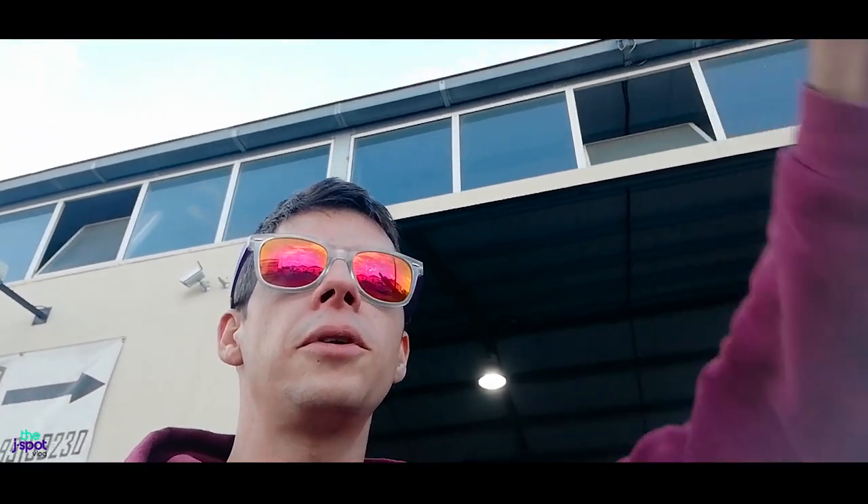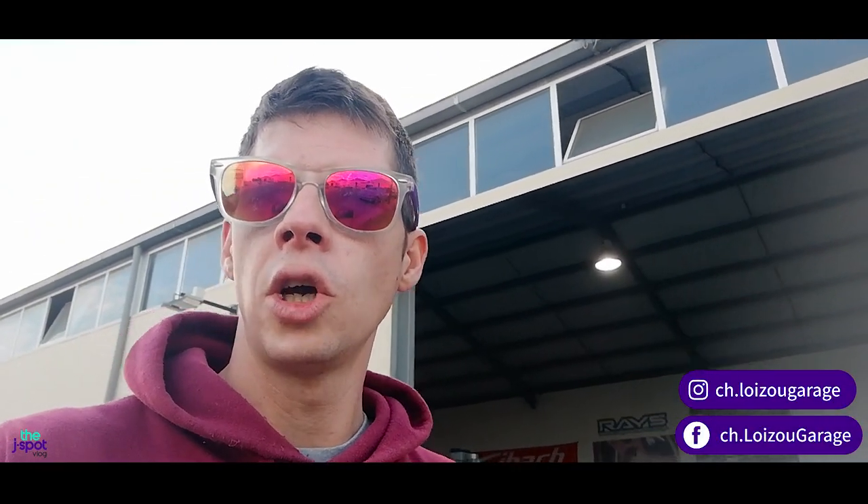Hey JSpotters! We're back at CH Loizo Garage and it's time for the second stage of the build series. We took off the gearbox in the last episode along with the clutch, pressure plate and flywheel. Now it's time to clean everything, make sure all the parts are okay and nothing is broken, then refit the gearbox, put the main crank seal on and make sure this car never leaks oil again from the rear. After that we've got some slight modifications to do.